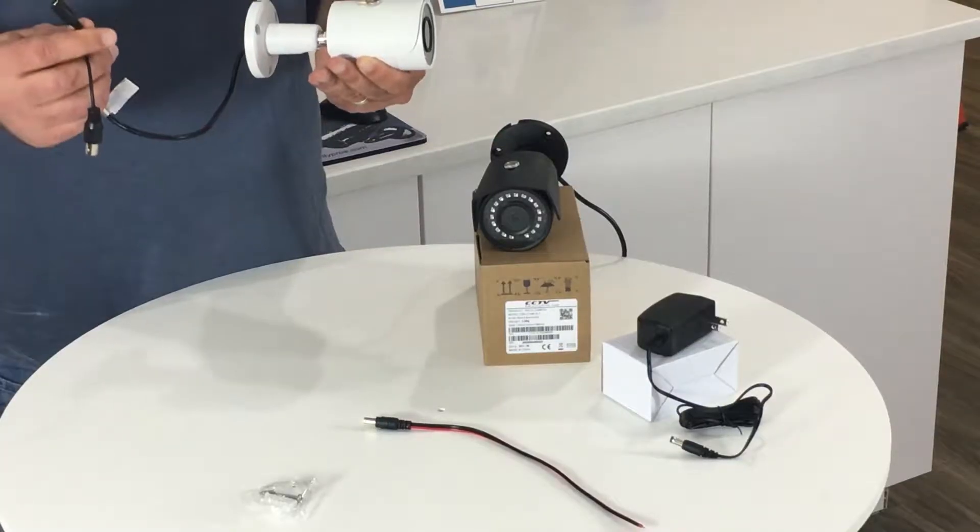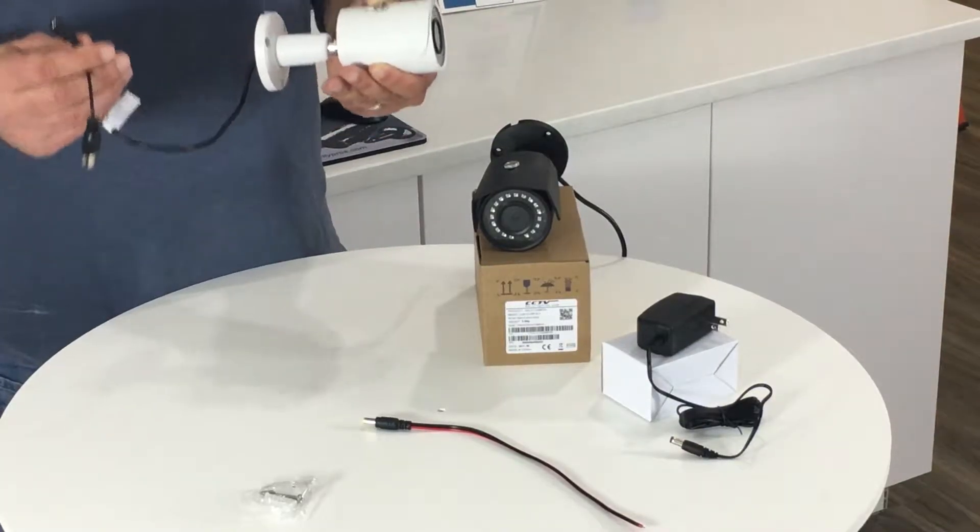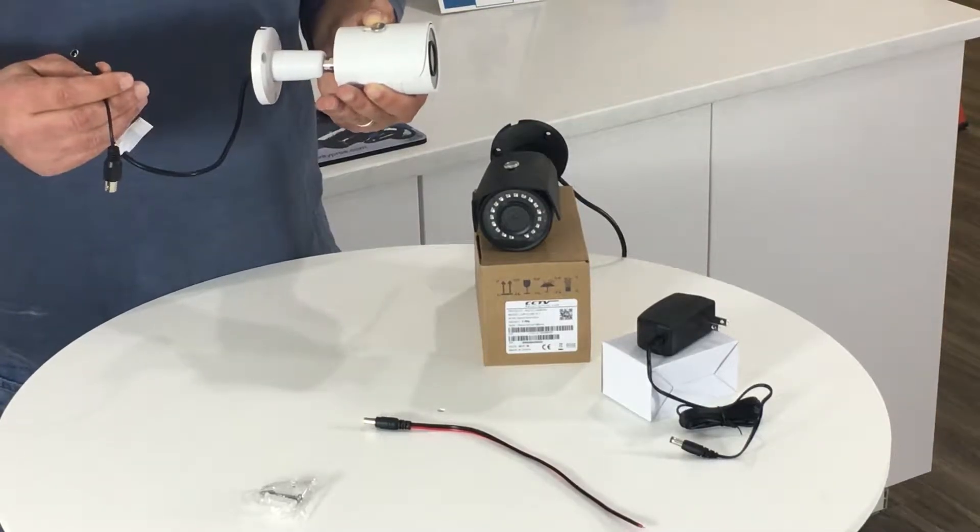It also has a DC power plug, so let's make sure we're using 12 volt DC power. If you're using AC power, you're going to fry the camera.